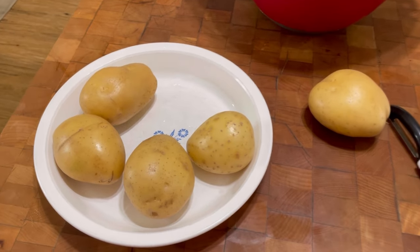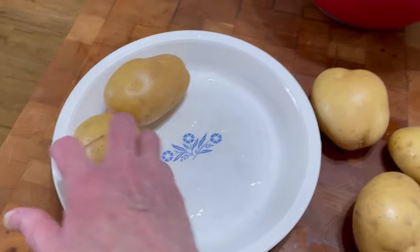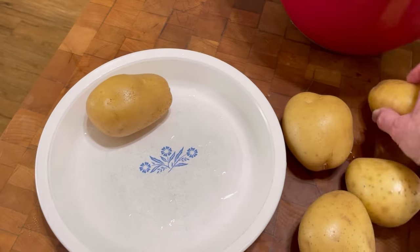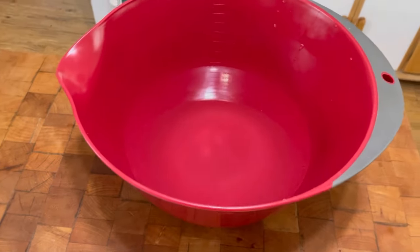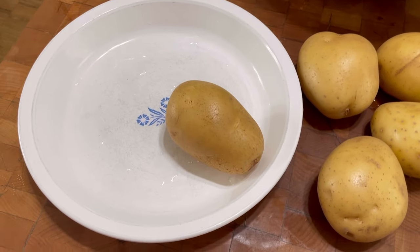To get started, you want to wash your potatoes. I also have a water bath here, so as you peel the potatoes, after they're all peeled, you put them in the cold water bath so they don't turn brown. I'm going to get all of these peeled up right now and I'll come back and show you.